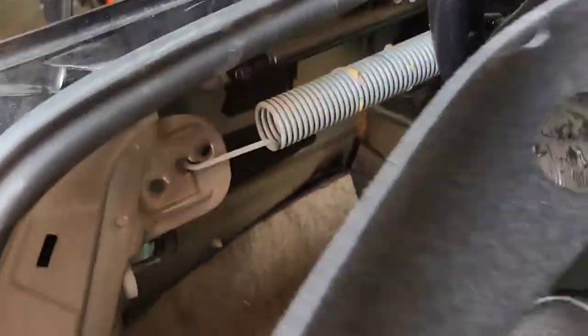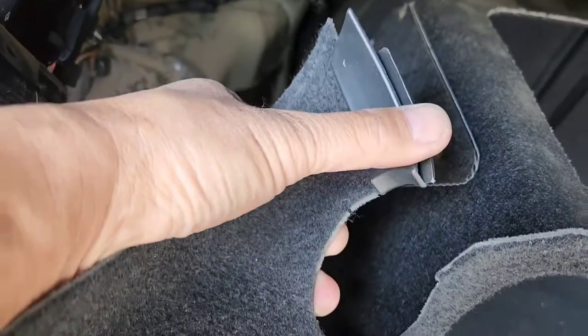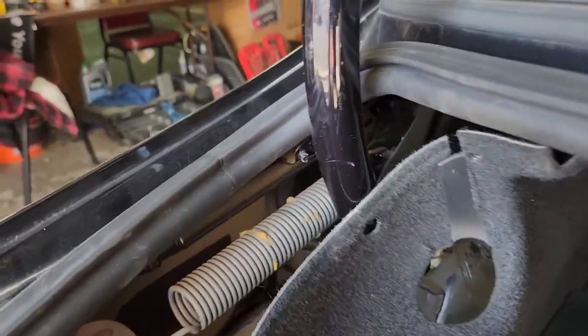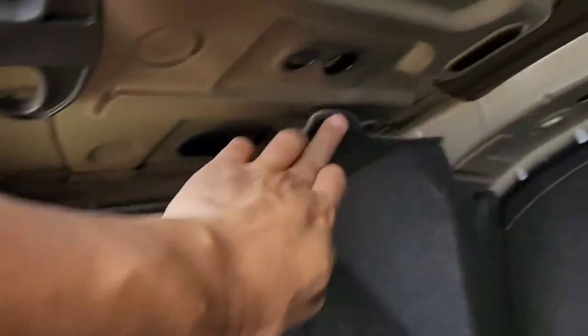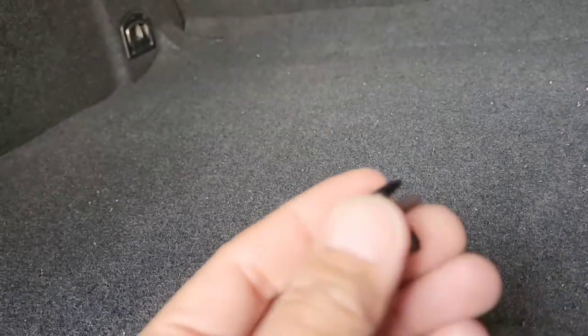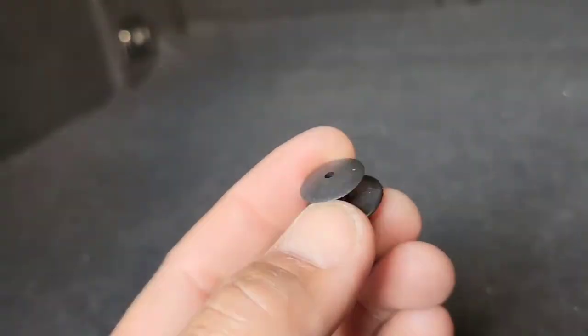I forgot to mention how to remove this part. You basically have to twist it on the side right there a little bit. But before you do that, you want to remove this plastic — remove that out. As you can see, one right there and then another one right here. What you want to do — you take a flat head, lift this thing up, and then you pull it out. This is very fragile, so it will break usually. In my case, one of them broke and this one's okay.